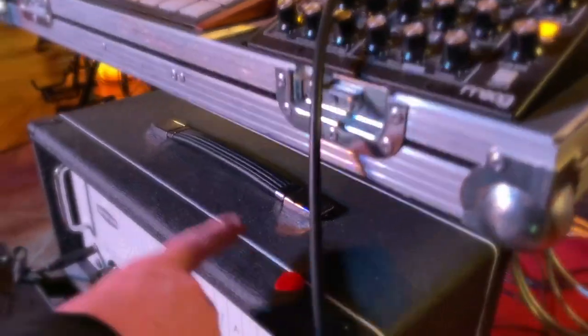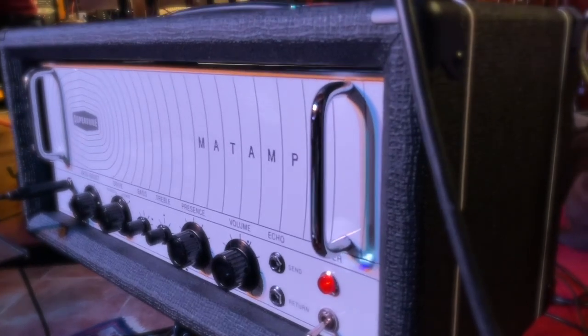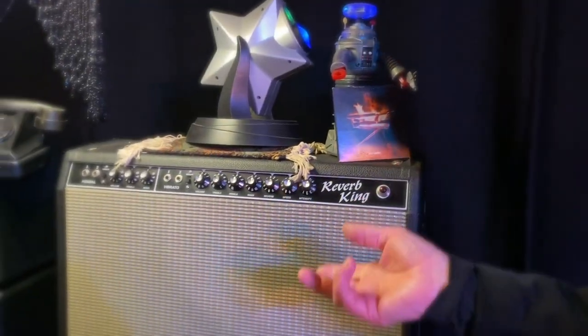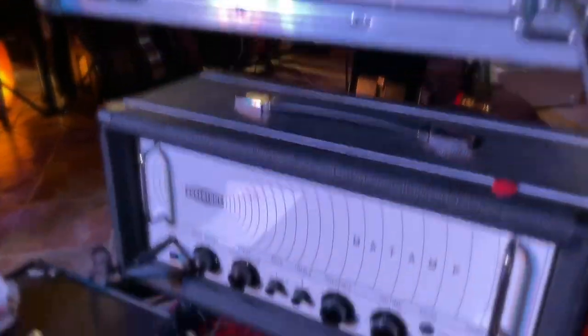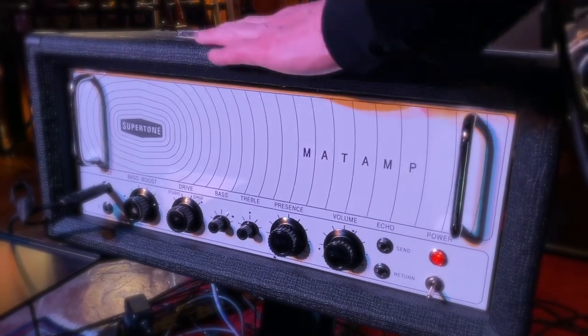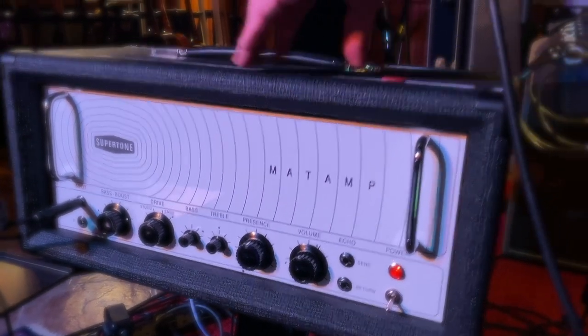Tonight I'm using the Supertown Matt amp. I've been using a reverb king over the past few weeks but I decided to change it a little bit. I love the Supertown Matt amp — we sort of designed it together, it's based on a Matt amp from the early 70s, very cool, and they're for sale on our website. People talk about there being only three types of amp — Vox style, Marshall style, and Fender style — but I don't believe it, because the Matt amp is something completely different. It sounds great, and Peter Green loves them.